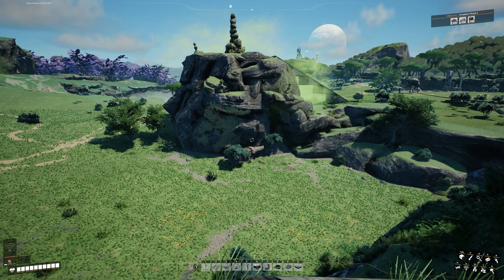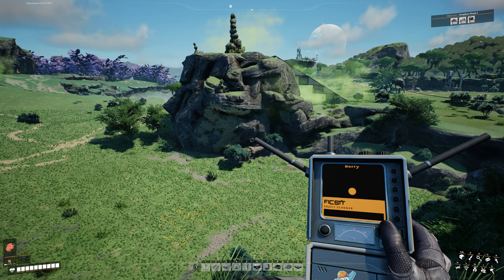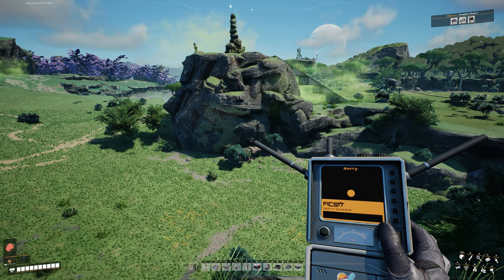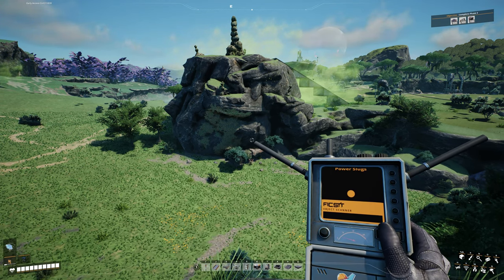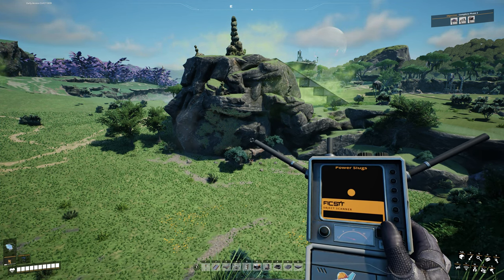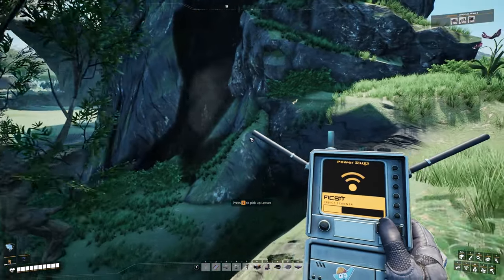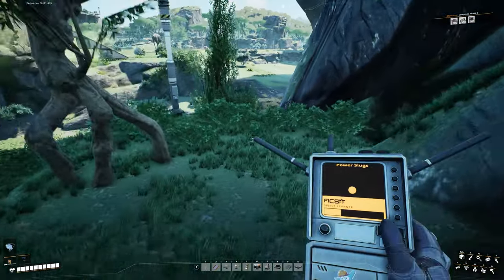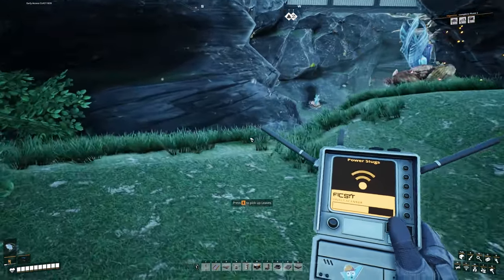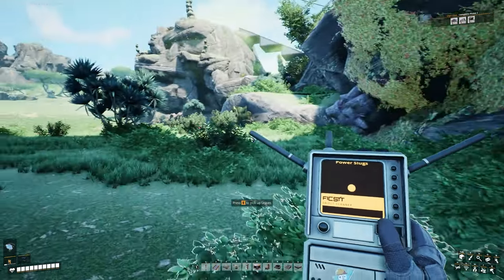Don't forget: when searching for slugs, use the handy hand scanner — it makes things a whole lot easier. Right-click your mouse to switch between different items you're searching for, choose power slugs, and as you get close to one it'll start beeping. According to the scanner there's another one here somewhere — it's down in a giant chasm, so we're not going to worry about that one right now. We'll just move on.